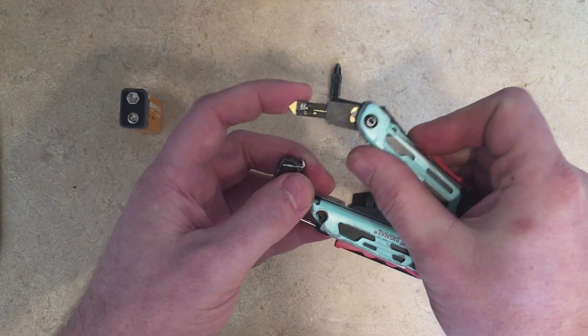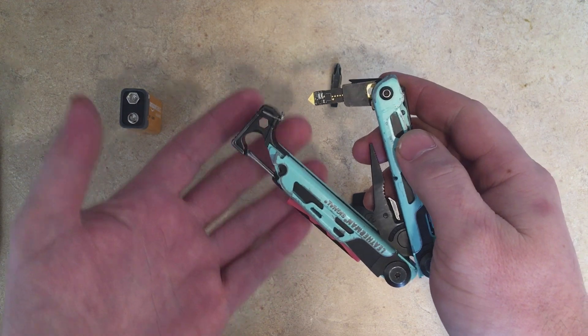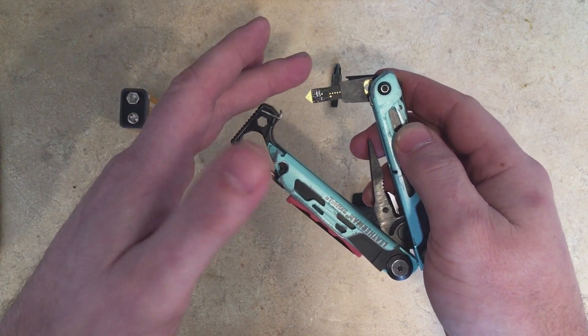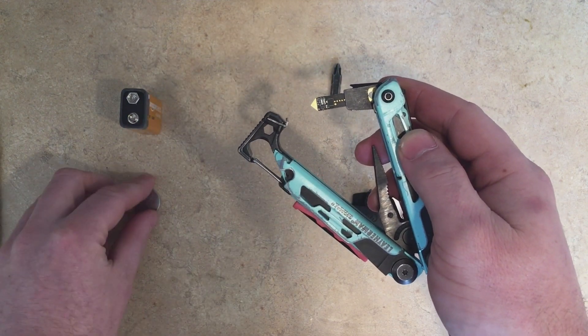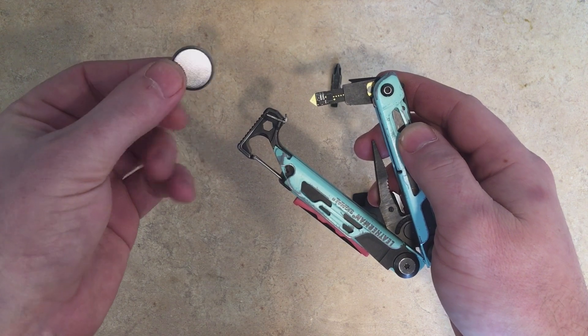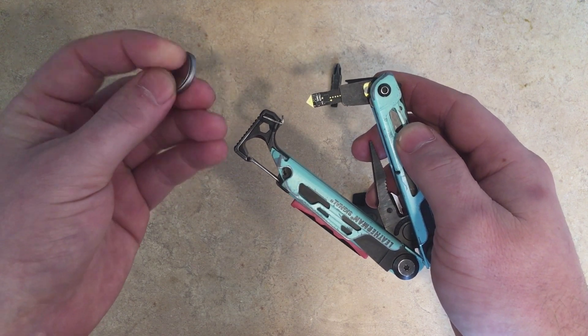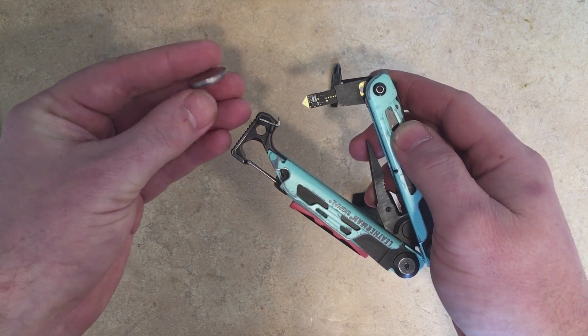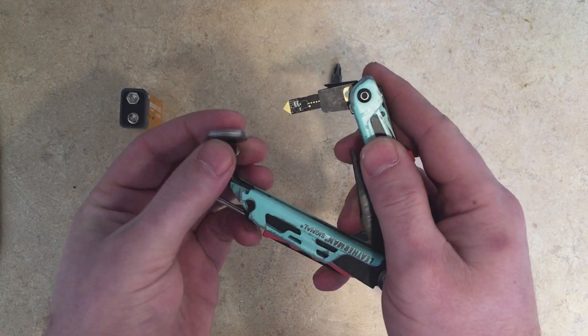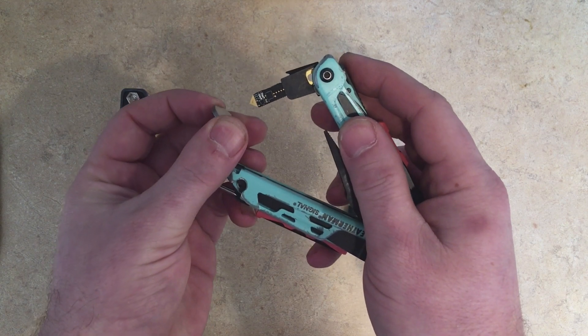Now we can articulate the arm here and essentially the whole Leatherman becomes a multimeter, where the metal part is negative and the little tip here is your positive. If you work in the computer industry, you might be familiar with this — this is a 3-volt CR2032 battery, and this side is positive. We're going to put the negative side on the Leatherman and pull in the little probe to get a voltage reading.